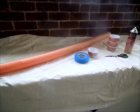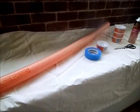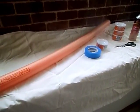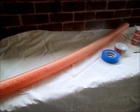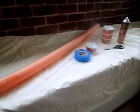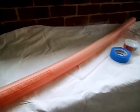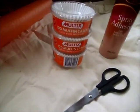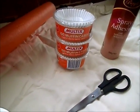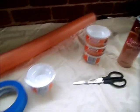Hey everybody, so today's project I'm going to be making a wreath. I've been inspired by many wreaths on Pinterest and I found a neat way of using a pool noodle to make a wreath. I picked up a pool noodle yesterday from one of the dollar stores, and you'll need some masking tape, muffin cases — which you can pick up from any supermarket — scissors, and some spray adhesive. Just keep watching and I'll show you how we put it together.